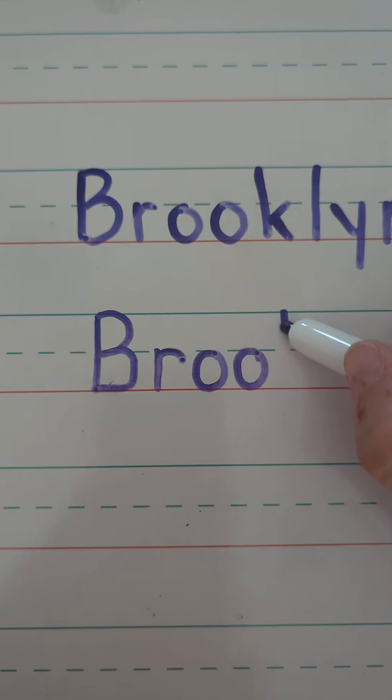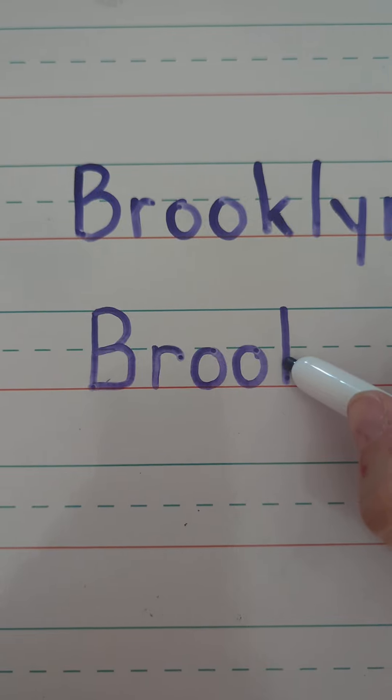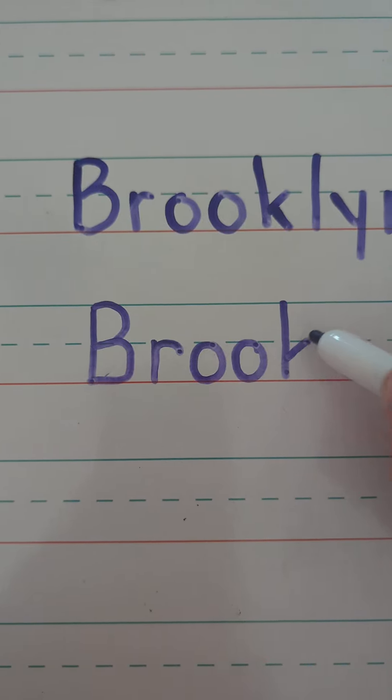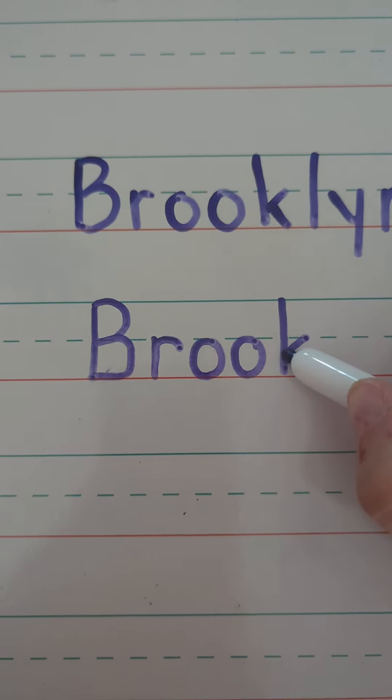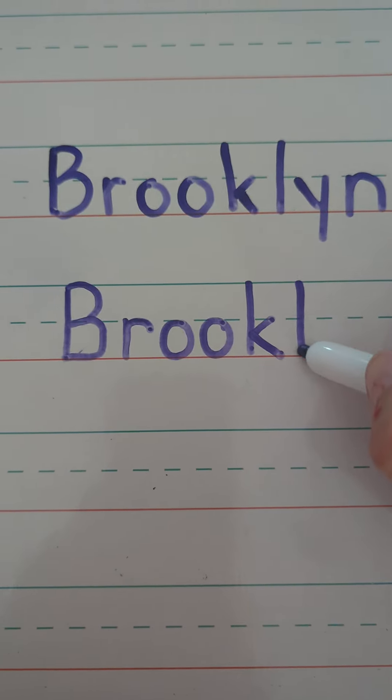K, start at the top and make the big line drop. Find the spot below the dotted line and kick to the dotted line. Go back to that same spot and slide to the ground. L, start at the top, make the big line drop.